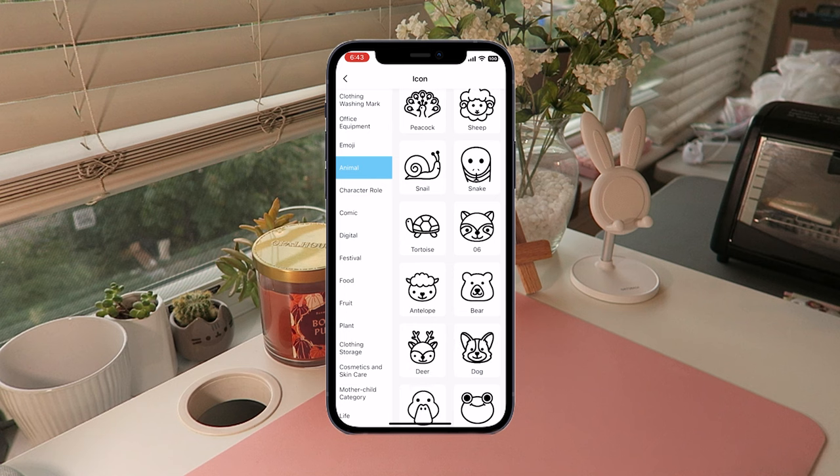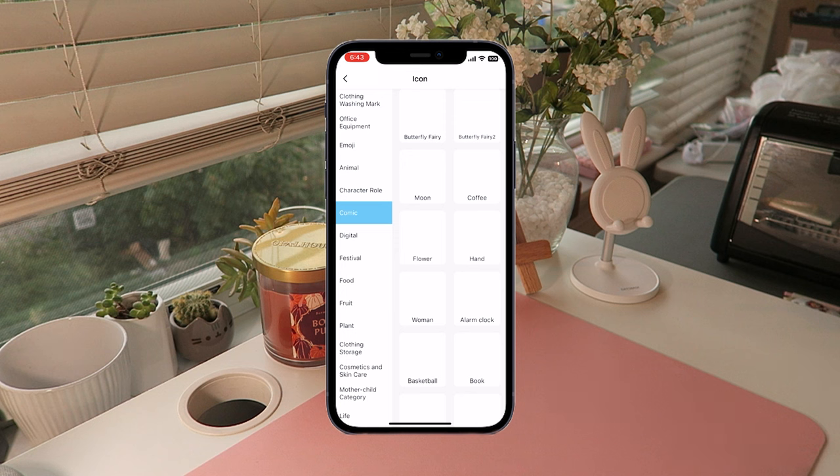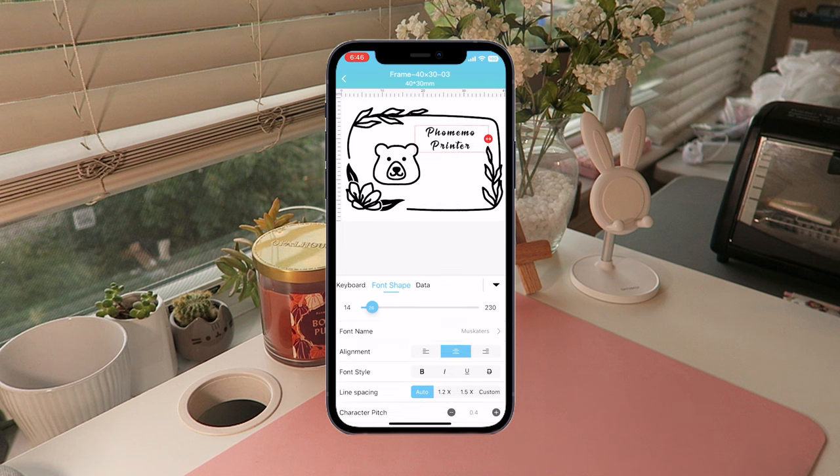I'm just making a quick label here using some of the clip-art-style images they have available, and we're going to test out what the image quality looks like.